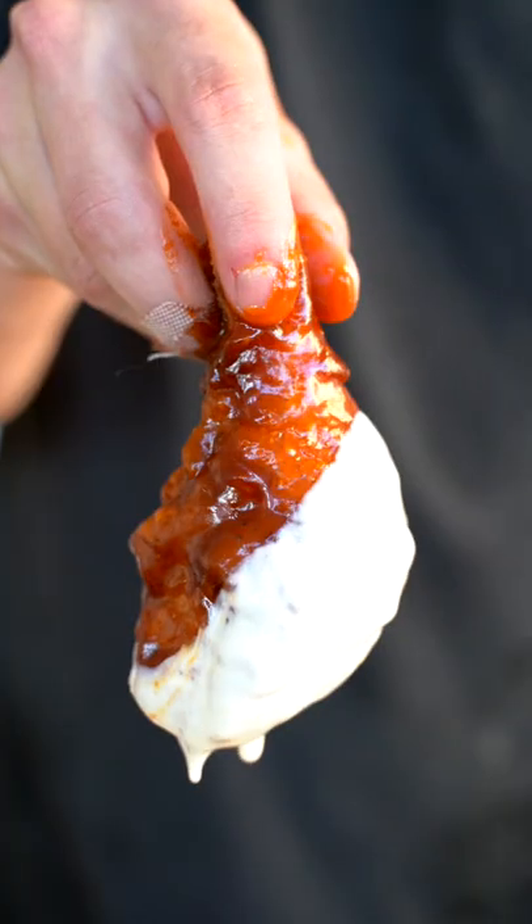Oh baby, that's just pure deliciousness right there. That's perfect barbecue.